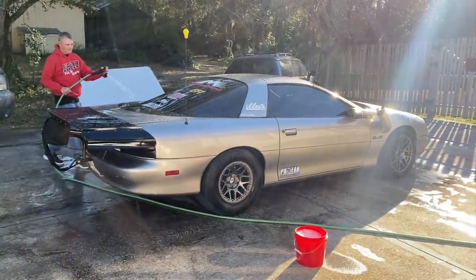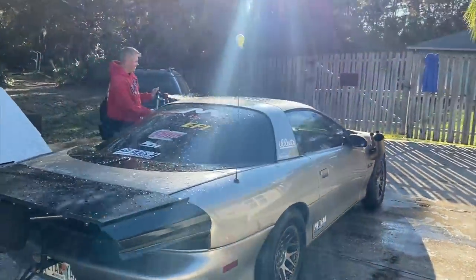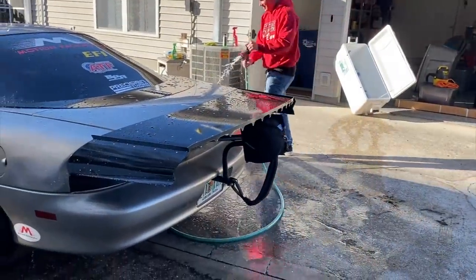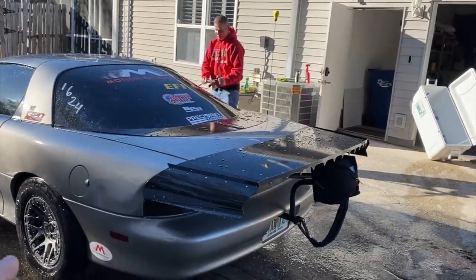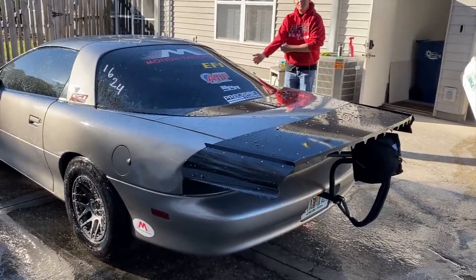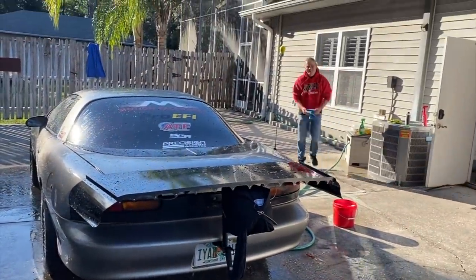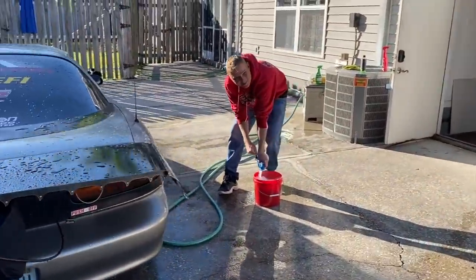The F-body is getting a detail by a professional F-body detailer — Sketchy Vert came by, he was jonesing to clean a pewter F-body. He knows what he's doing — he's not getting near the parachute and he's being gentle, not getting inside because he knows how they leak. Jared knows I'm bad about cleaning my cars, so he graciously came by to detail it up before the event.